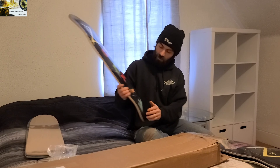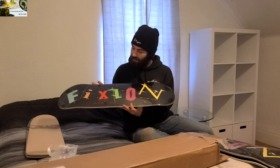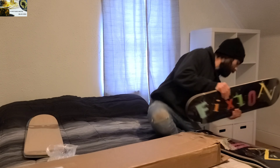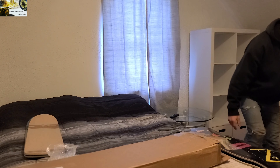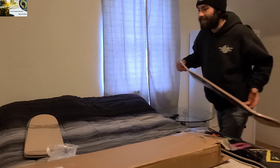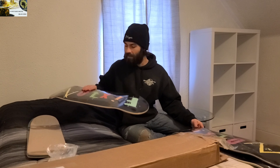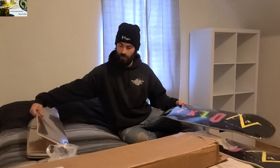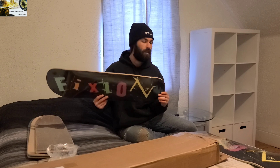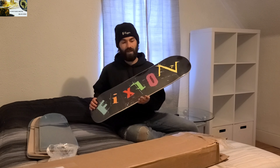This one's pretty sick. They've got good concave — everything checks out. The rest have the Fiction branding on them. That's fire, for real.